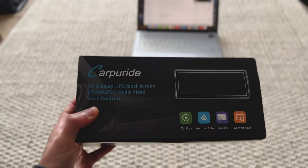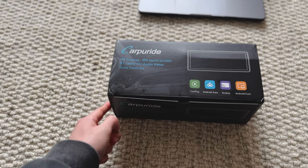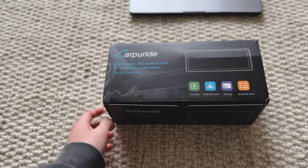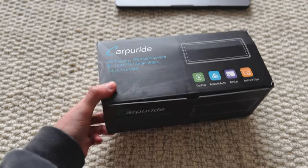Just taking delivery of my new dashcam which I'm going to be installing in today's video. I've been meaning to get a dashcam for a while and I decided to partner with Car Pride just because of the functionality of this dashcam. I'm going to show you guys once I've unboxed it but it's got some pretty cool features.